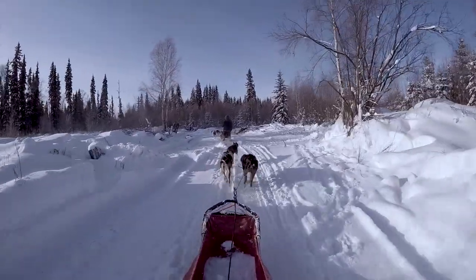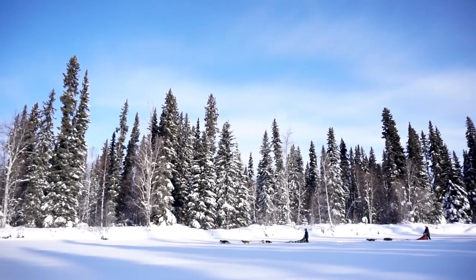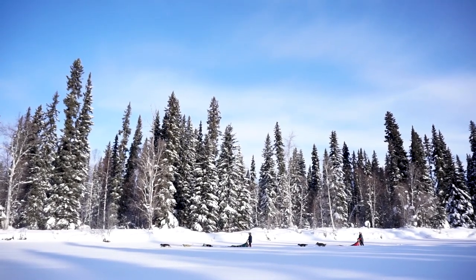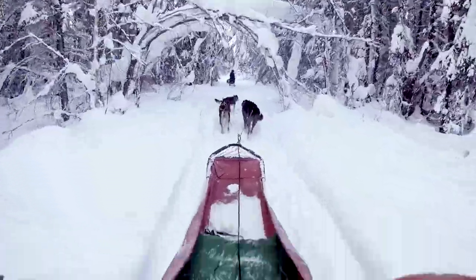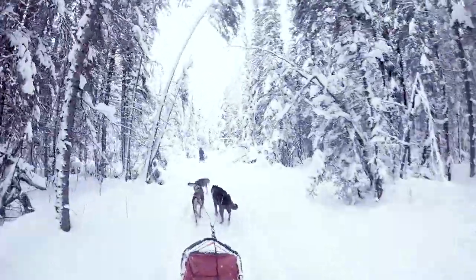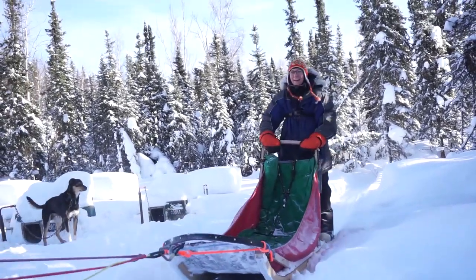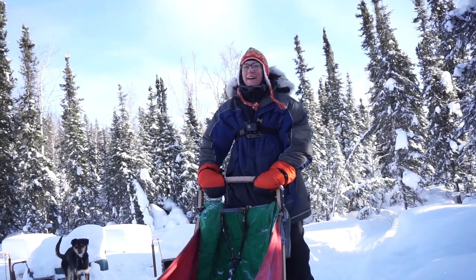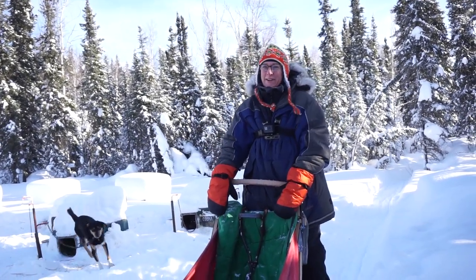Good dog! Now that is the most fun you can have in Alaska in the winter.